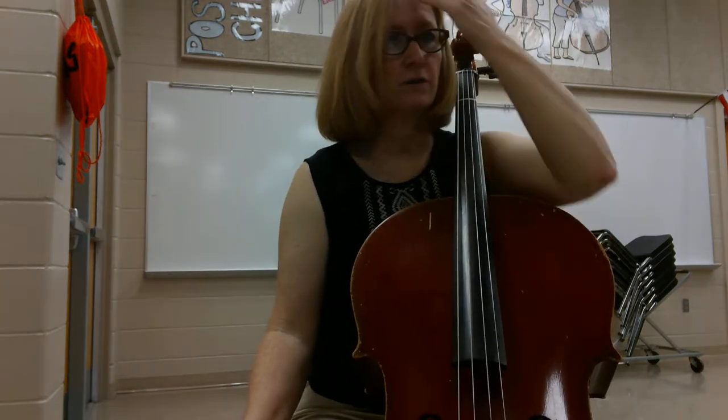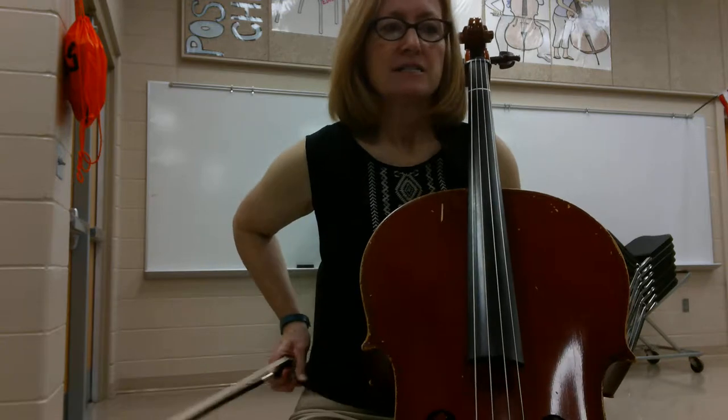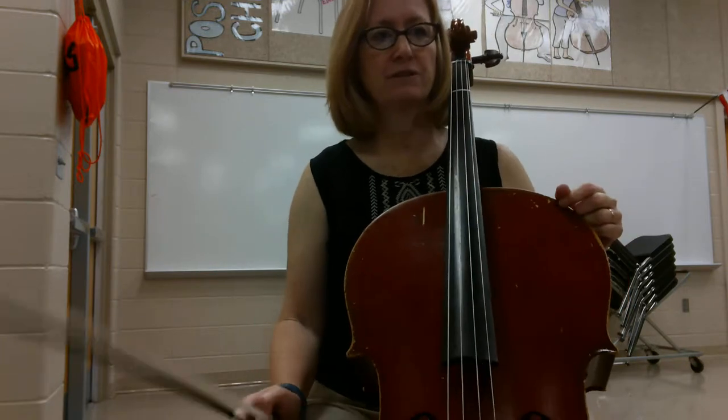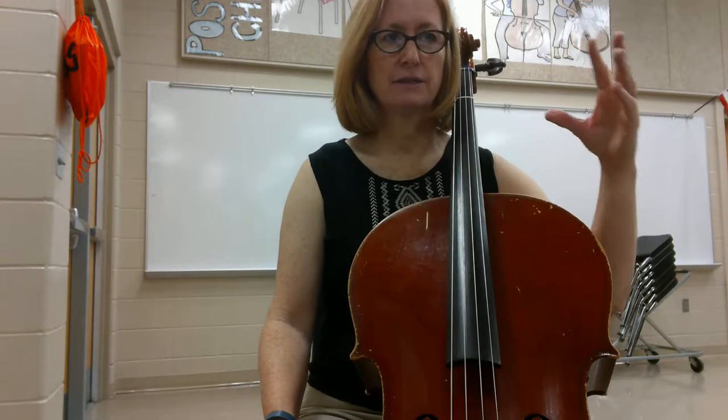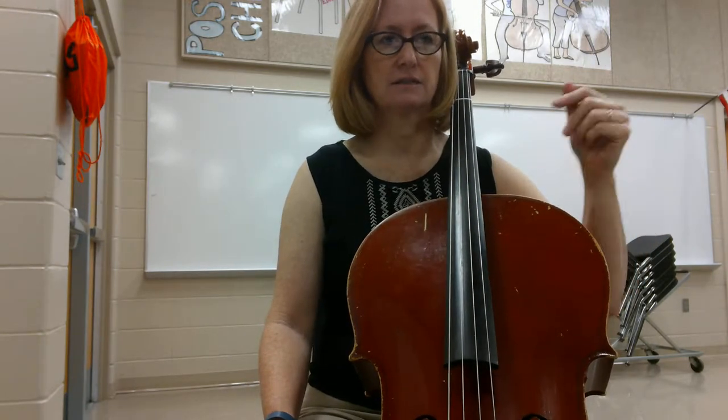This is the cello part for Irish Washer Woman Jig. This is in 6/8, so we have to make sure we feel 1 and 2, and 1 and 2, and 1 and 2 and da-da-da-da-da-da-da.